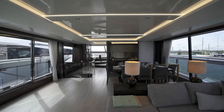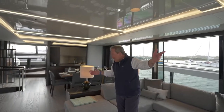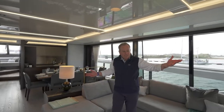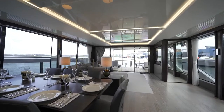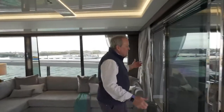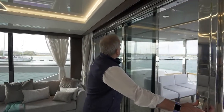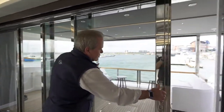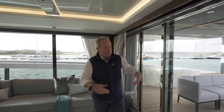If you go from the aft end of the galley back through to the aft end of the Xtend, we're probably getting close to 20 metres of just open entertaining space. Alternatively, later in the day, or if you want to shut out the heat or the cold, we can just slide this across again and close it all off, and you come back to more traditional separated areas.